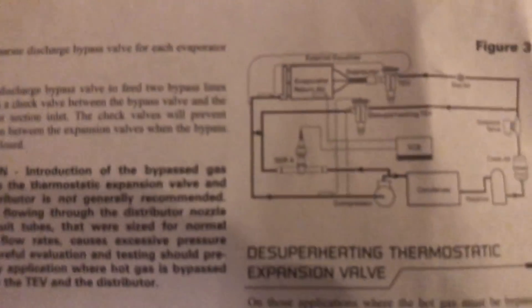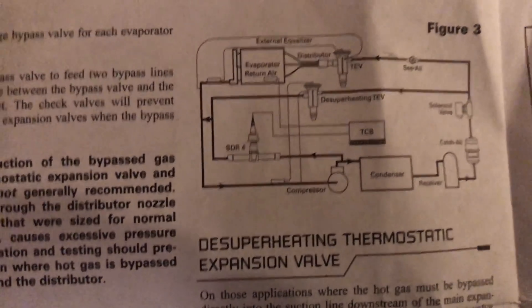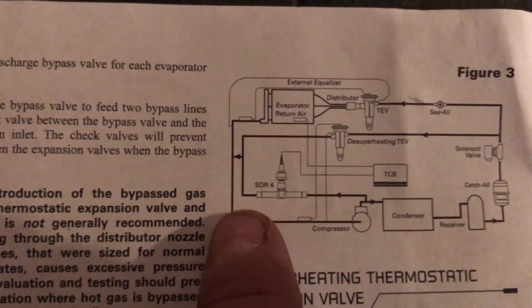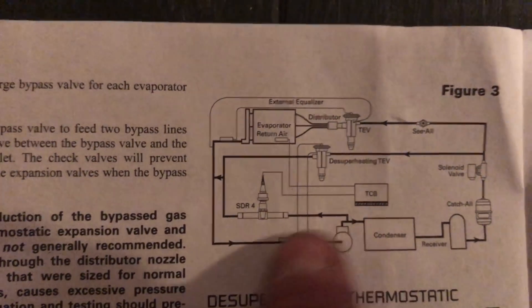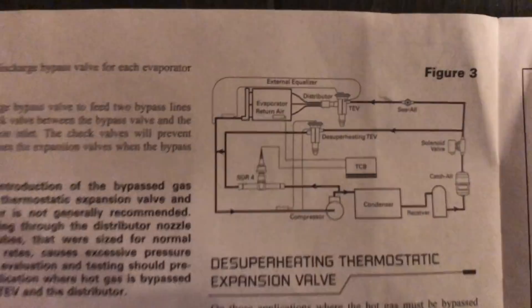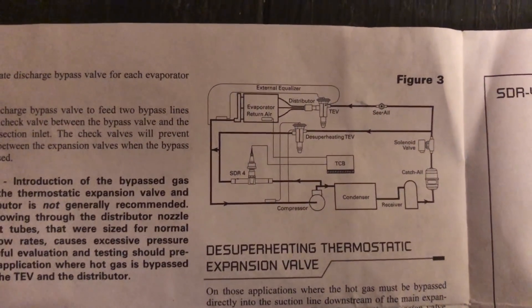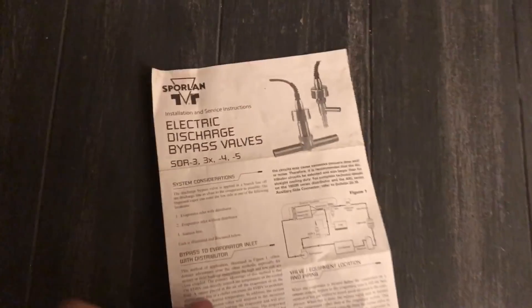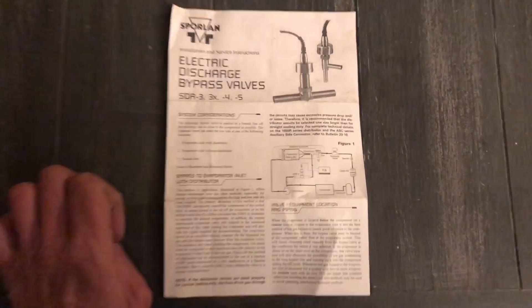Here you've got a de-superheating thermostatic expansion valve — you're trying to de-superheat your compressor by pulling off the discharge and bringing it down to cool off the high side on your compressor or the head of your compressor. All kinds of different applications for this stuff. Try to read these pamphlets — you might learn something. I've thrown these away many times over the years, but it's always good to save or read them because you just might learn something.